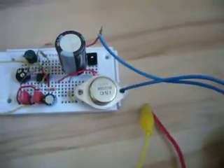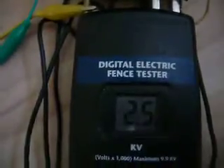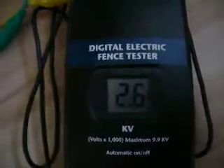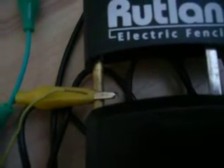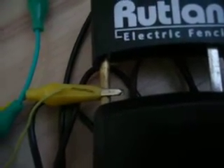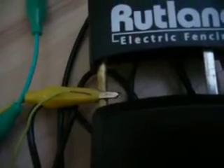Now it works again. This is turned up a little bit more power. Now let's make some arcs again - you will see they are much stronger. The arcs got much stronger, much longer, much thicker arcs. More power.